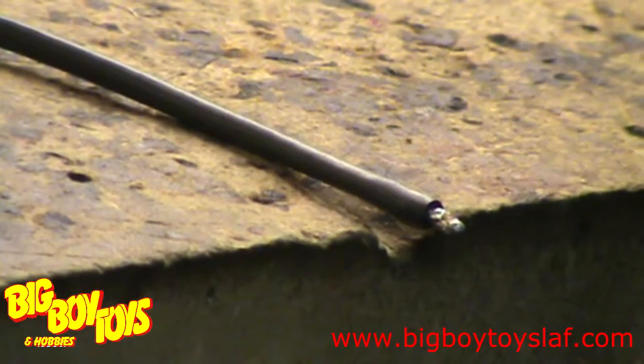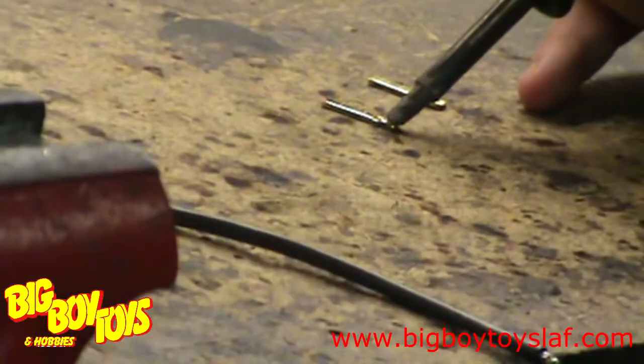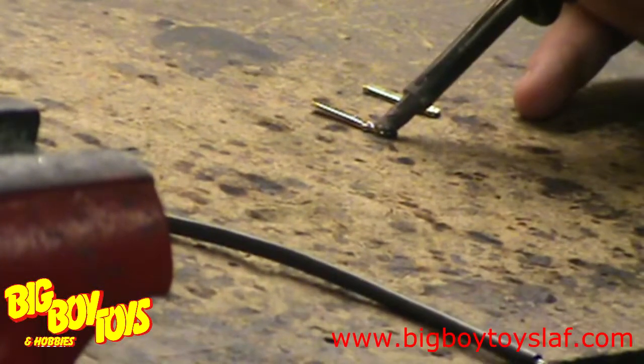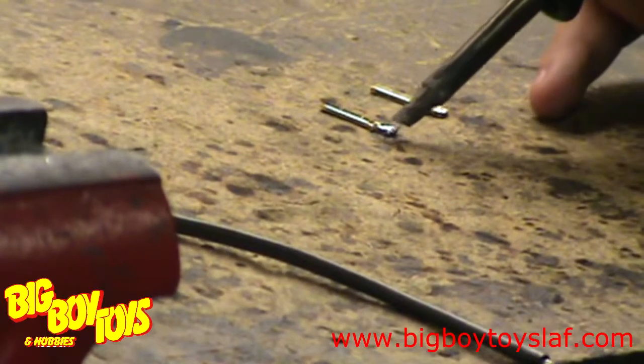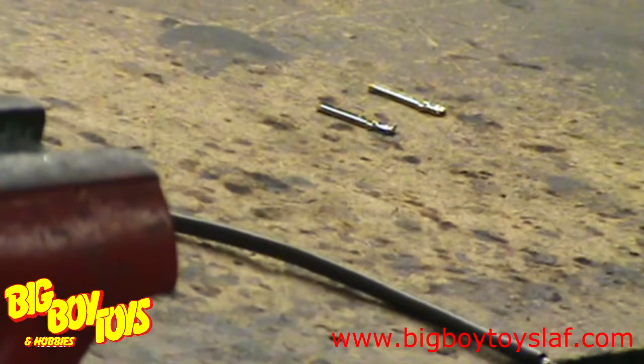The next step is to take your iron with a little bit of solder on the tip and to add a little bit of solder to the actual connector that you're going to be soldering to. This process is called tinning the wire and the connector.